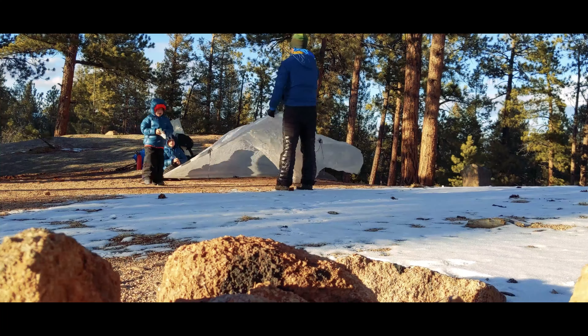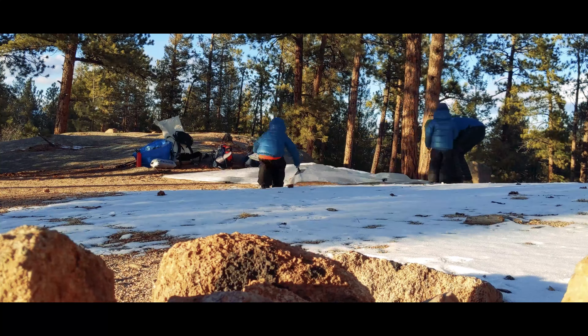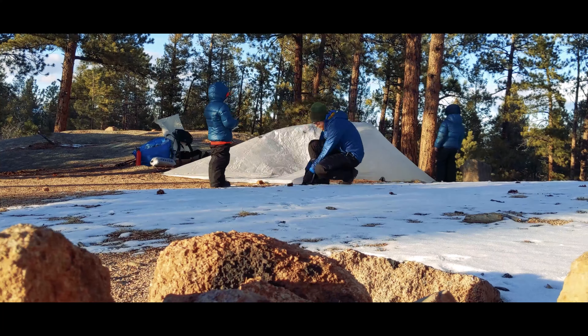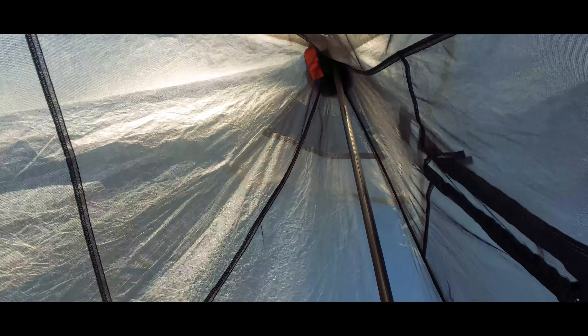Of course, there are downsides too. DCF is certainly more expensive. It also has very low stretch, which can be good for keeping walls from sagging in, but also means that you need to be precise when setting up your tent. And DCF, while extremely tear-resistant, isn't as puncture-resistant. So if you're thinking about a tent floor, think about what type of ground you'd be pitching on — snow, no big deal; dry ground, maybe something you need to be a bit more careful about.